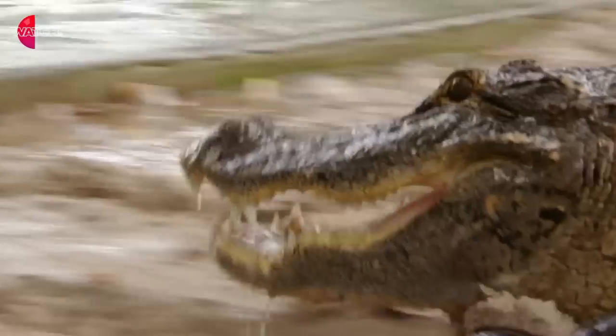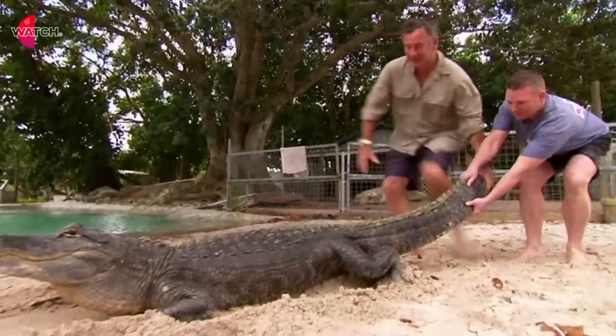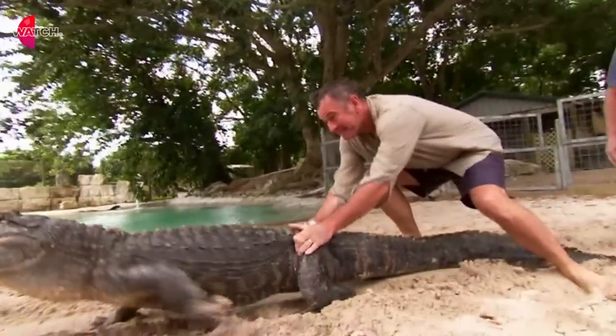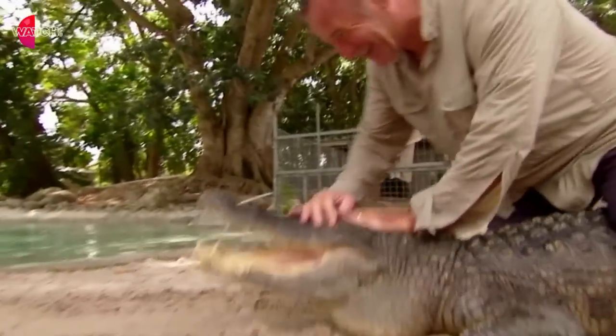There he is. Have a go. Brilliantly done. Then once you've dragged him back, this is what the alligator wrestlers used to do — go here, and then cover the eyes.